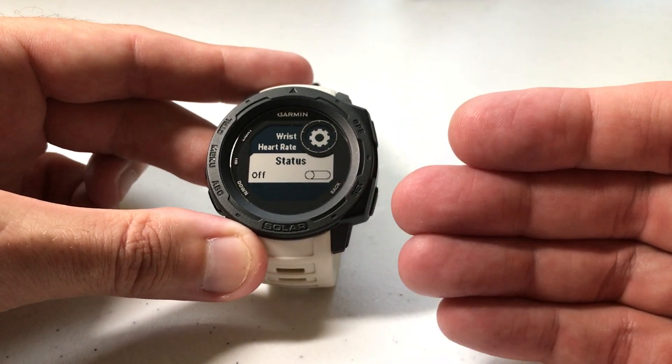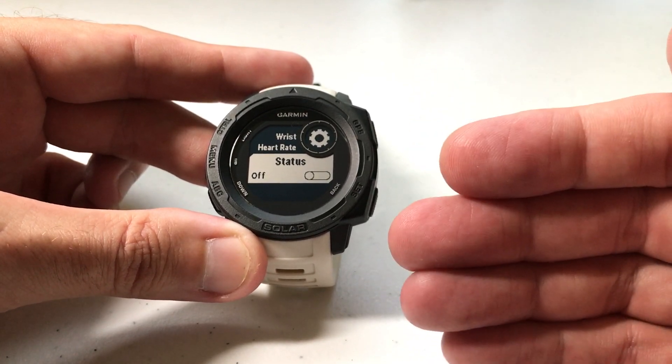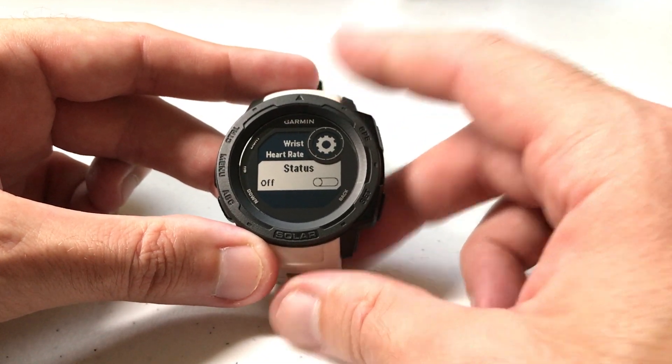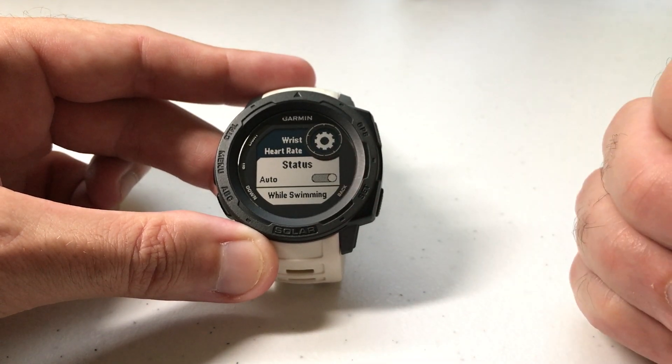So why would you want to turn it off? There are some people that just don't use this feature, and it is a bit of a battery hog. Turning it off will help your battery life — if you're not using it, it's a good option to turn it off. If you want to turn it back on, you can go through these same settings, just change the status back to on.